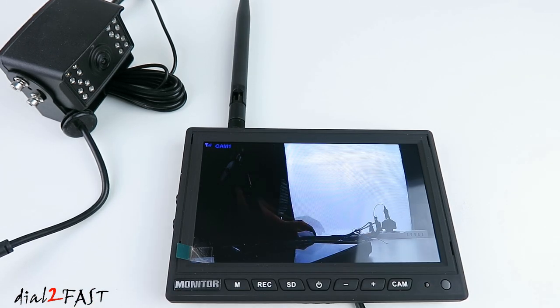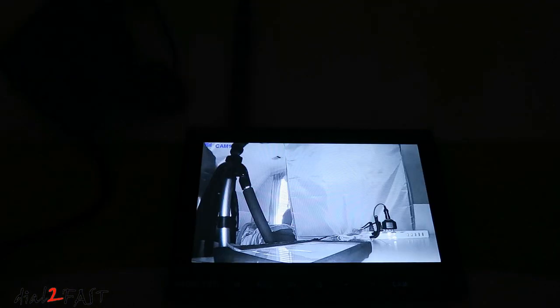Now I'll turn off the light so you can see the night vision. As you can see with all the lights turned off, the image you see from the camera is still very clear.